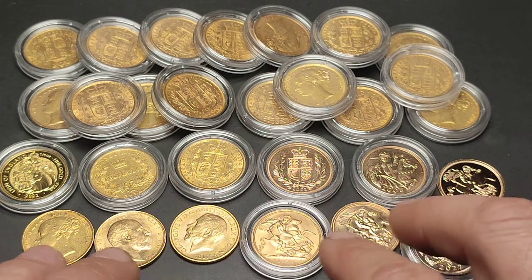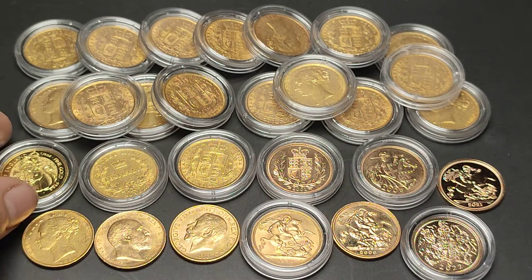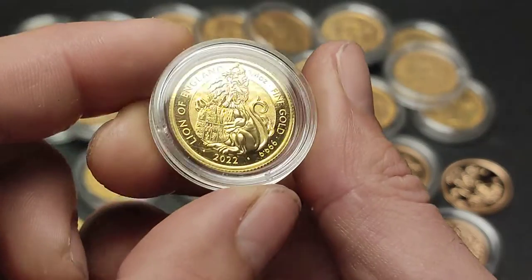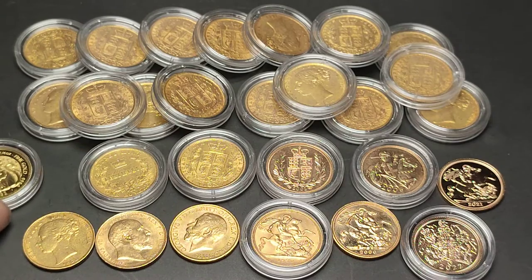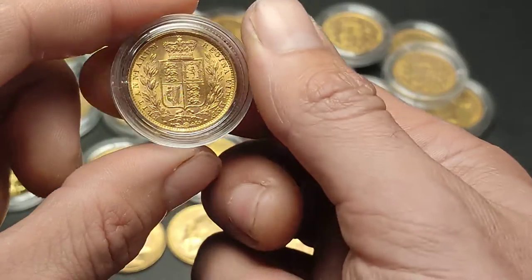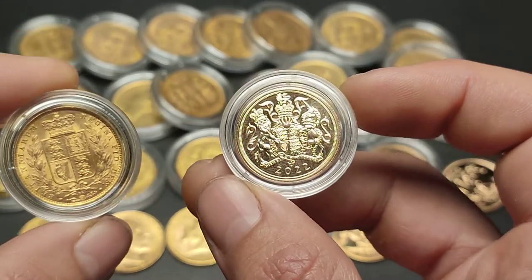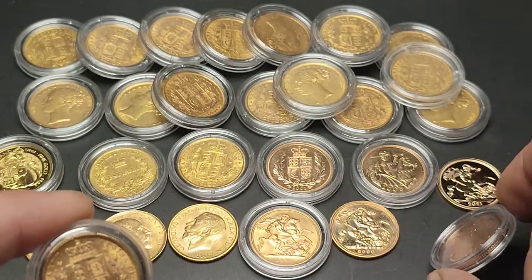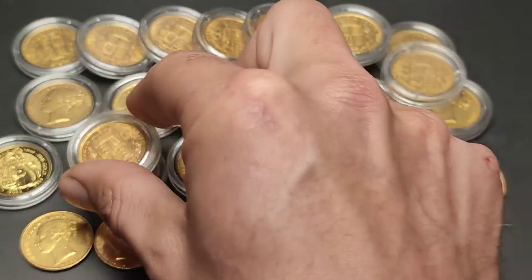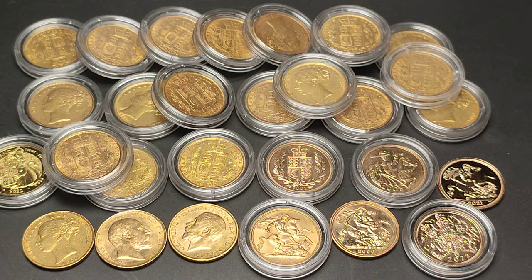The sovereigns here feature a range of different monarchs and therefore different years. You can see all the shields in the back, and this quarter-ounce gold coin on the left is pure fine four-nines gold. The sovereigns being 22 carat — whether it be the old shield years or the modern 2022 — they're 22 carat, so the gold content is the same: 7.32 grams or 0.2354 troy ounces. So whether you're buying from this year, 1981, or 1821, you're buying the same amount of gold.